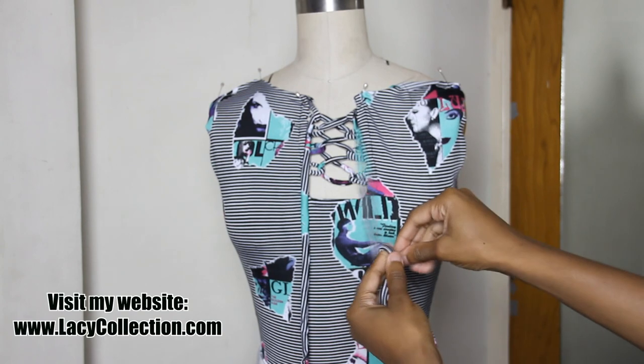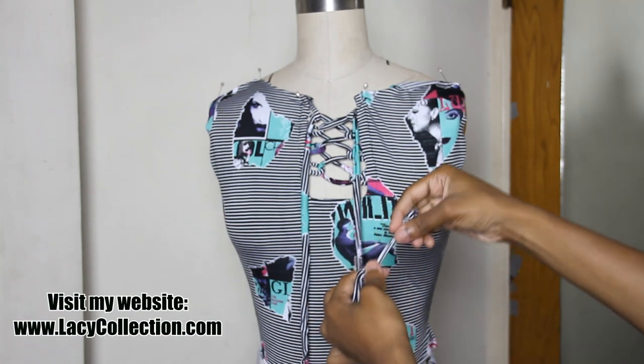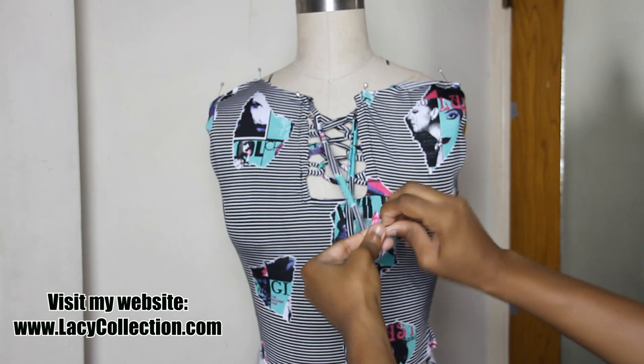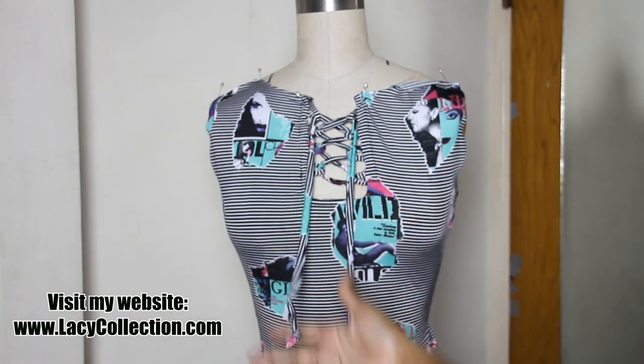If you'd like to check out different looks you can create using this technique, check out my website in the blog area — the link will be in the description bar or you can click the screen. I hope you enjoyed this tutorial. Make sure to share, like, and subscribe, and I'll see you next week for a new video.